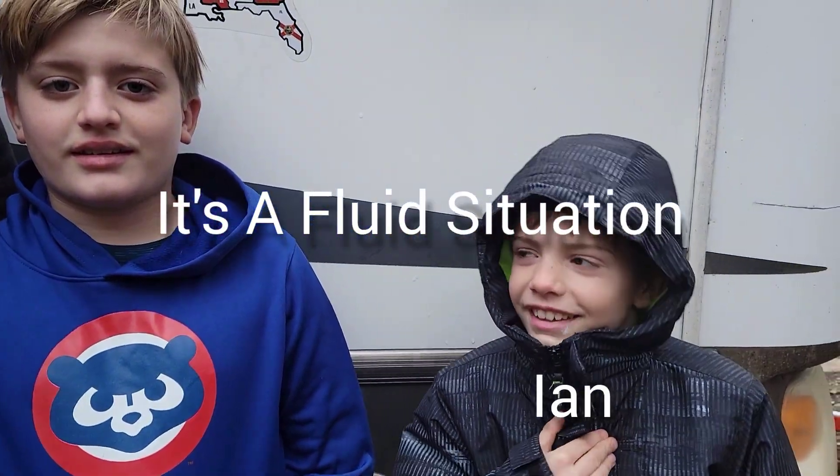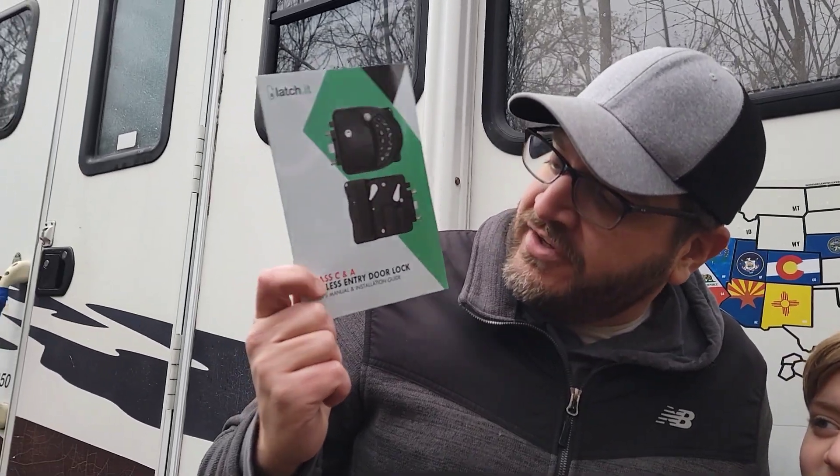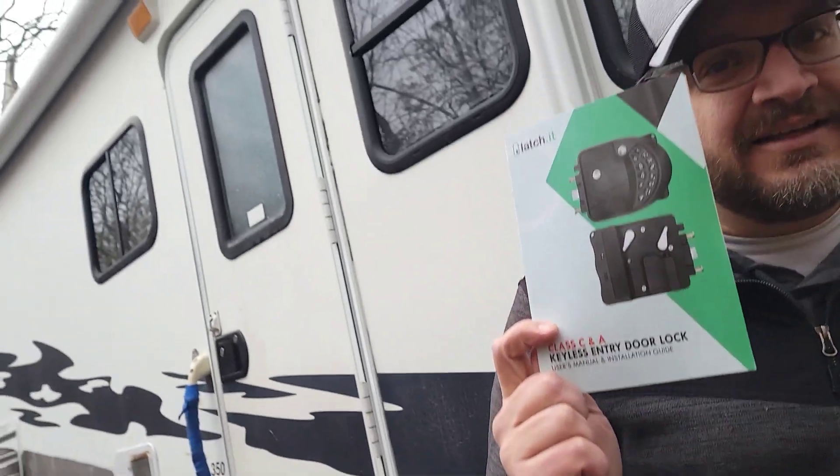Hi, I'm Ian. I'm Nate. And I'm Dan — or Dad. And this is It's a Fluid Situation. On today's episode, we're actually going to be installing the Latchit Class C, Class A keyless door entry.